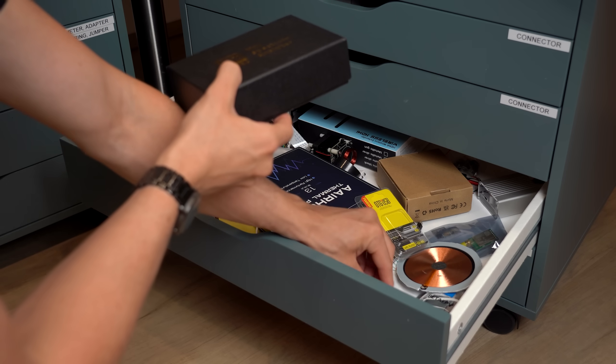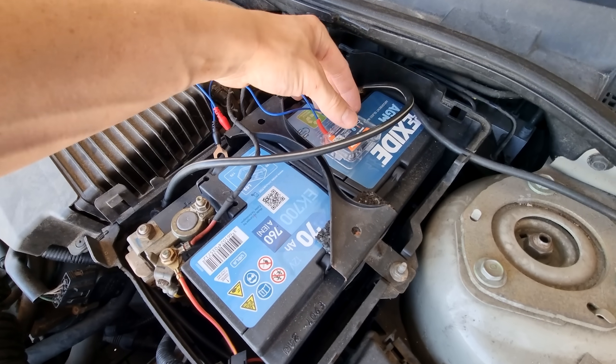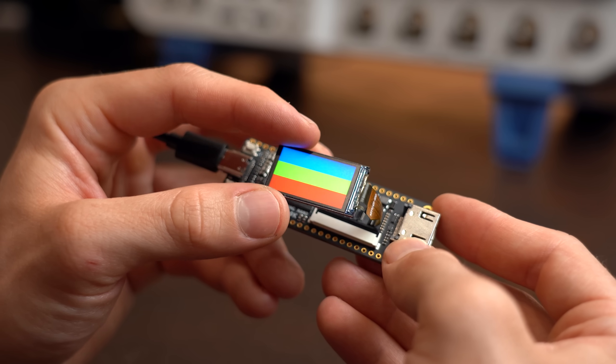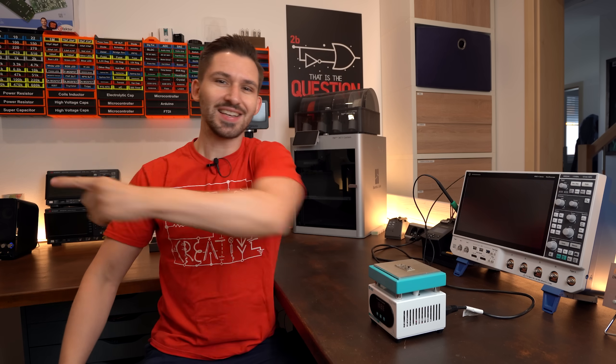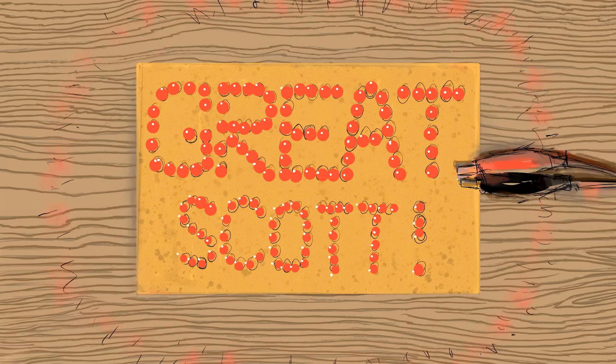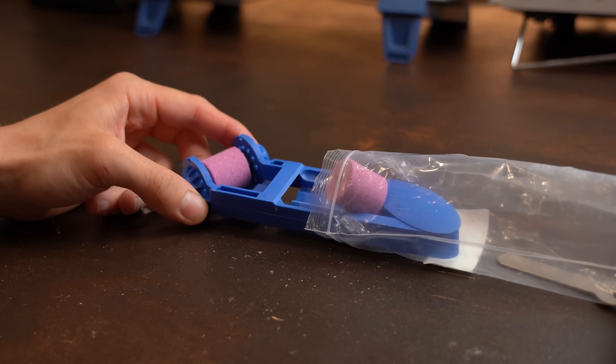That means I get to declutter my AliExpress drawer and you get an extra full episode featuring 8 different products. This video is sponsored by Ground News — more about them later. Let's get started.